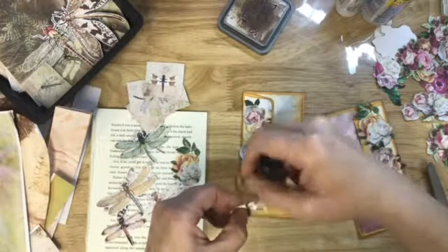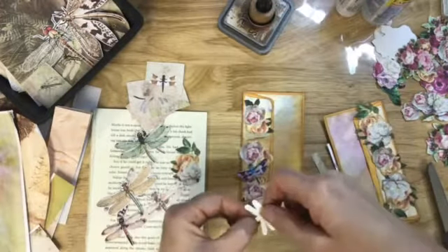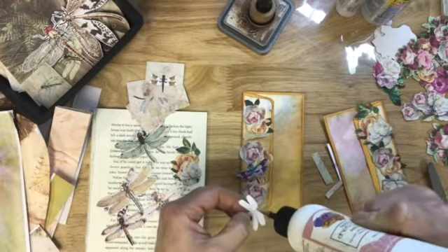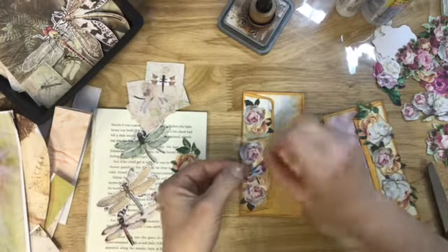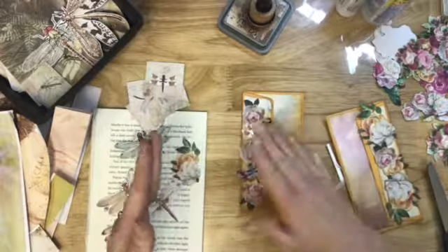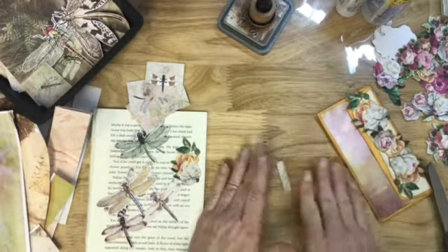You know what I wish they had here in Colorado? You know, it would be really cool — they have all these butterfly pavilions. Wouldn't it be really cool if they had a Dragonfly pavilion? I don't think I would probably ever leave. I think I might go apply for a job there. Okay, so that's pocket number three done.